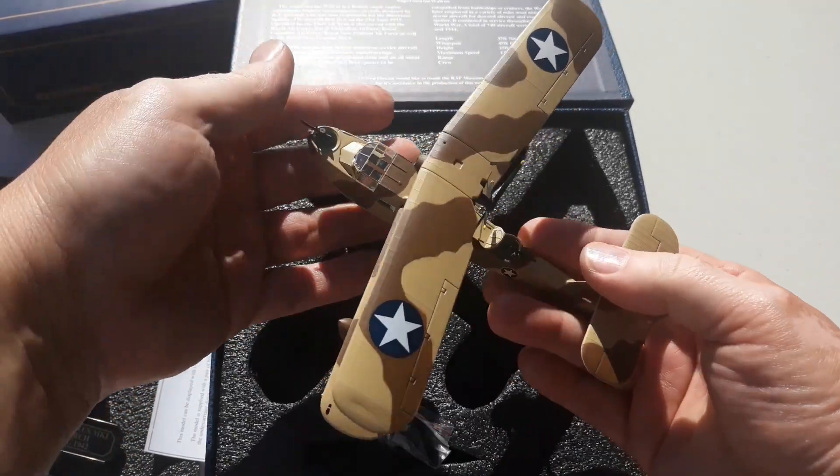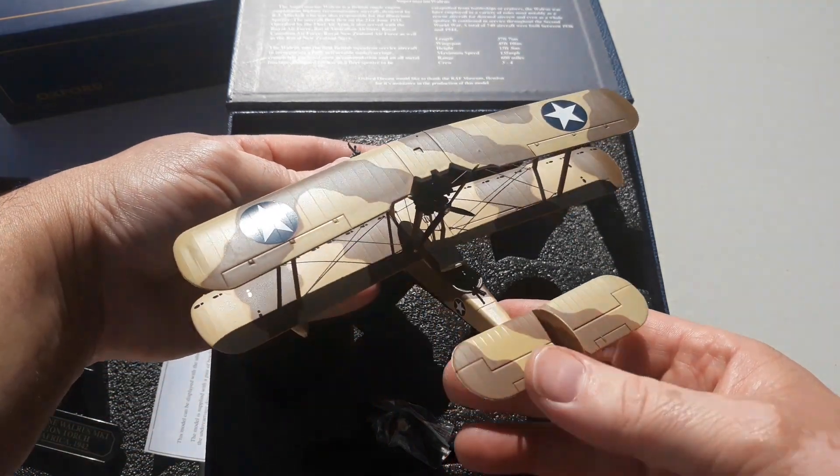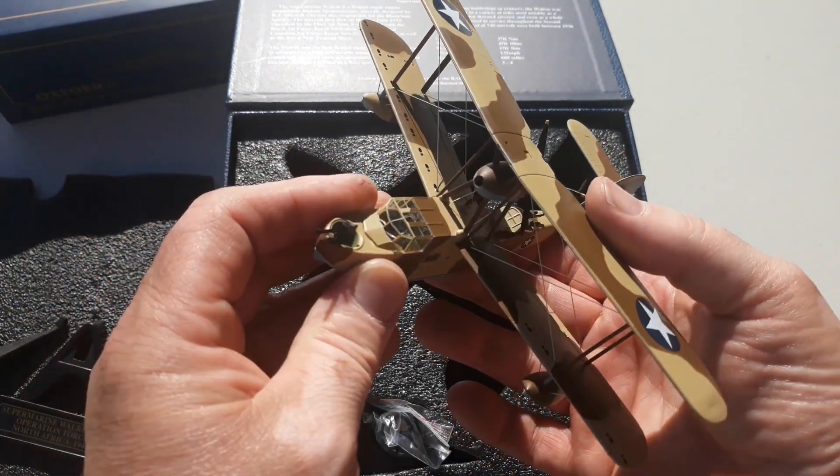So here we go — it's very decent, well made, very presentable.